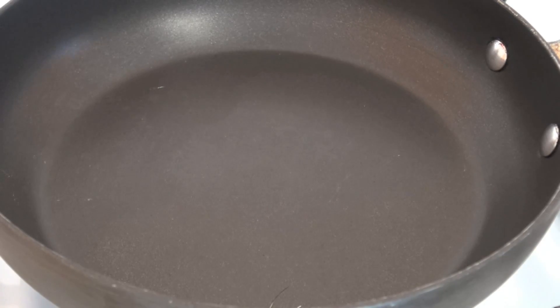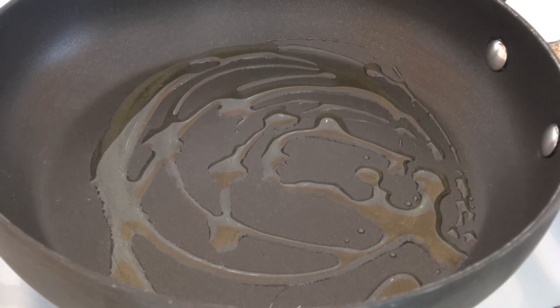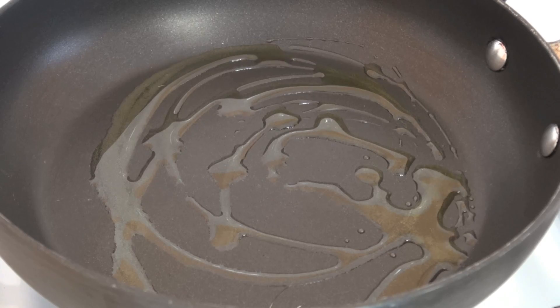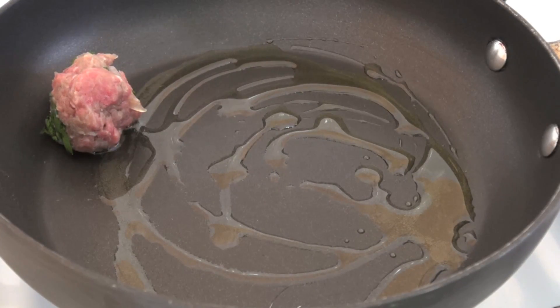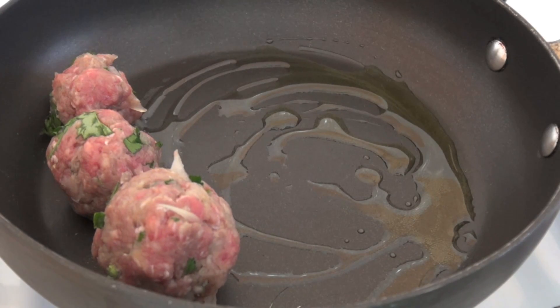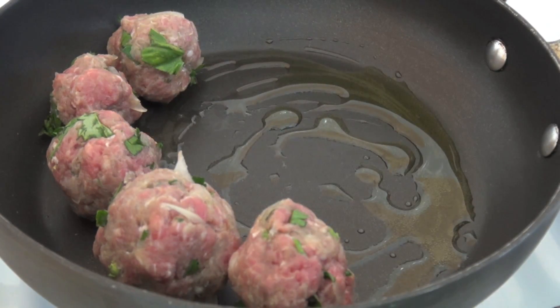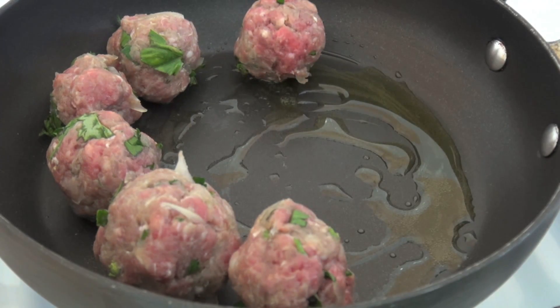Now I'm going to sear off our meatballs. I'm not going to cook them all the way through, but I do want to get some colour on the outside. Just into a pan, I've got some olive oil, and I want the pan over a medium to high heat. We're going to be popping in those meatballs — it's only going to take about a minute. I just want to get some nice colour and sear off that beef on the outside.